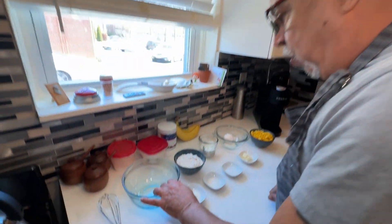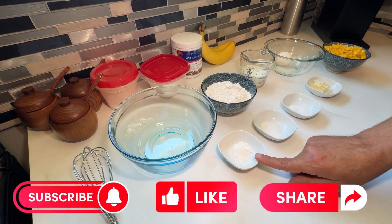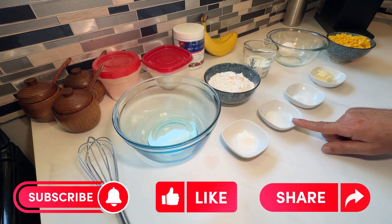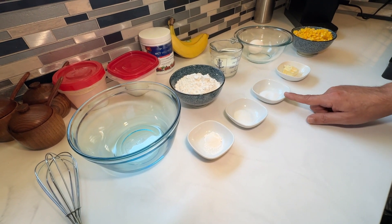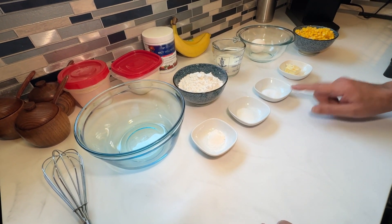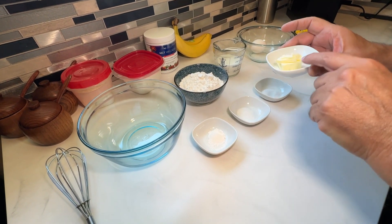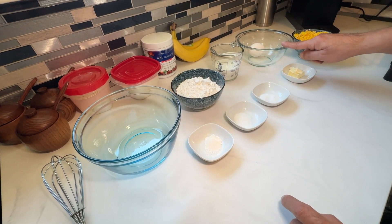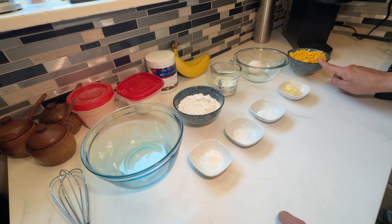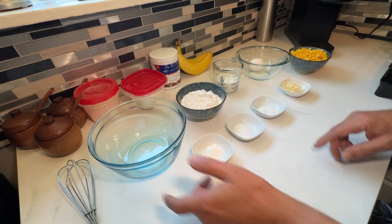Let me show you what you're going to need. You're going to need a bowl, one cup of sifted flour, one tablespoon of baking powder, half a tablespoon of salt, one quarter teaspoon of sugar, one quarter stick of butter melted (I have mine salted), one egg, half a cup of milk, and one can of drained sweet corn.